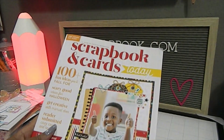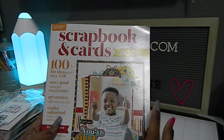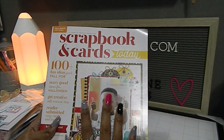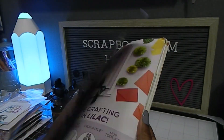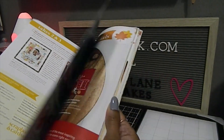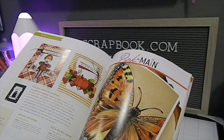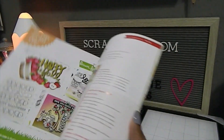My last free item is the Scrapbook and Cards Today magazine. I remember these magazines were already sold out and gone, but I happened to get this one — I'm really happy about it. I love these magazines because you get so many different ideas and tutorials inside that showcase different works of art and projects. We've got a nice layout right there and a beautiful fall card — absolutely gorgeous.